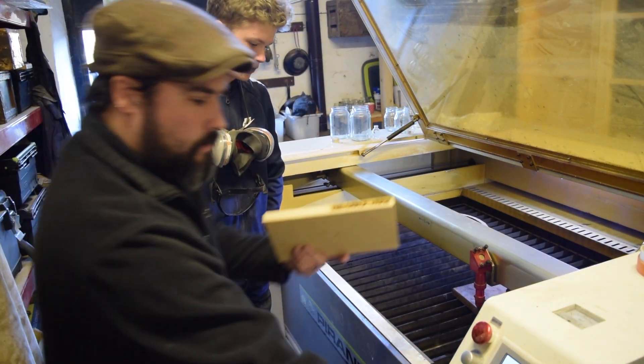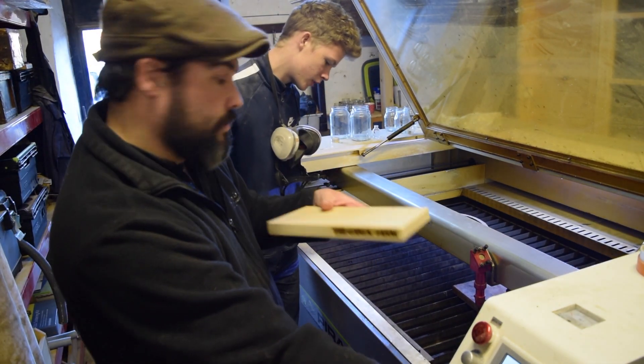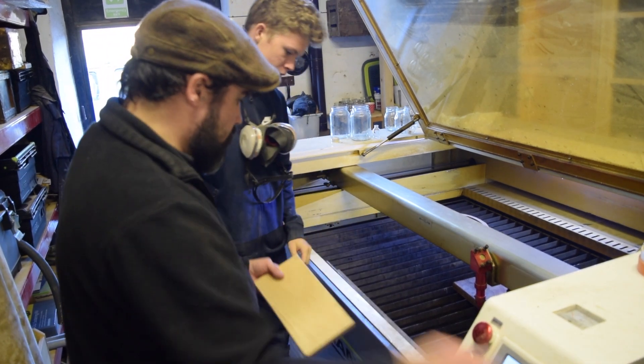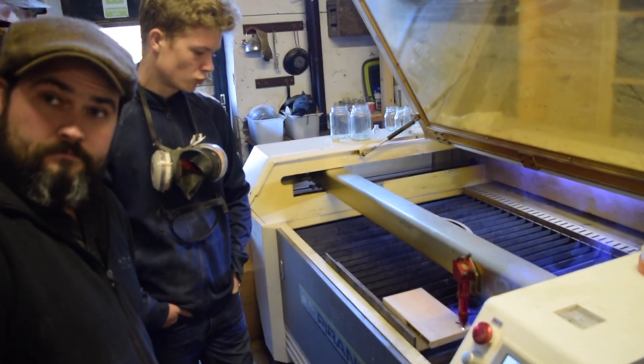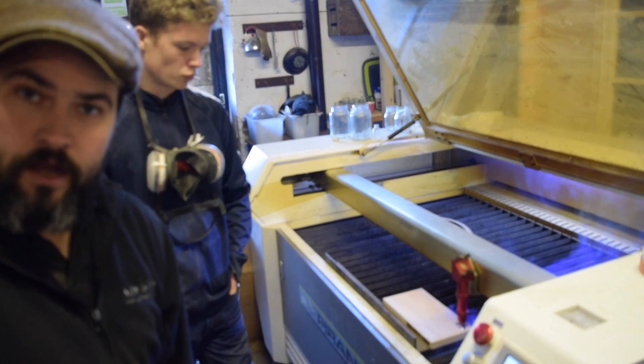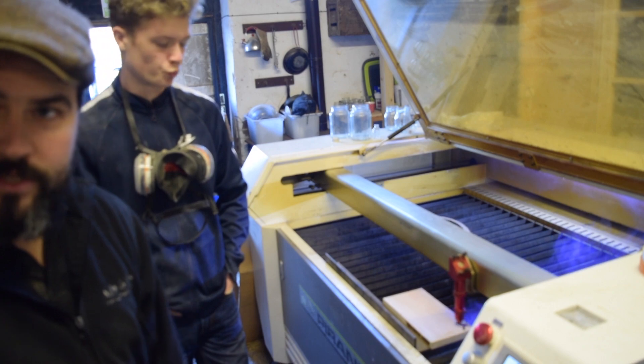We've got the text on there along the edge and we've got the garlic bulb in the top right corner. We're going to reset the sheet so Bailey's going to go ahead and cut all the garlic bulbs onto the boards and then they're ready for sanding.